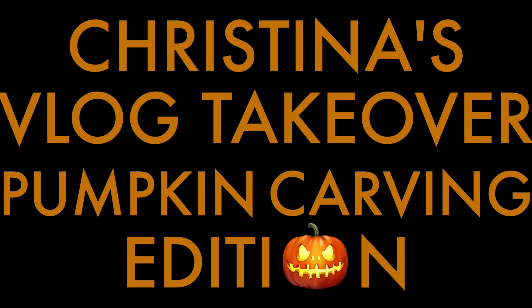Right now Christina is going to go and meet up with some family to do some pumpkin carving. But since my finger's all messed up, I'm not much use, so she's just going to go and I'm going to stay here. But this is the exciting part — for the first time ever, this will be Christina's Vlog Takeover Pumpkin Carving Edition.